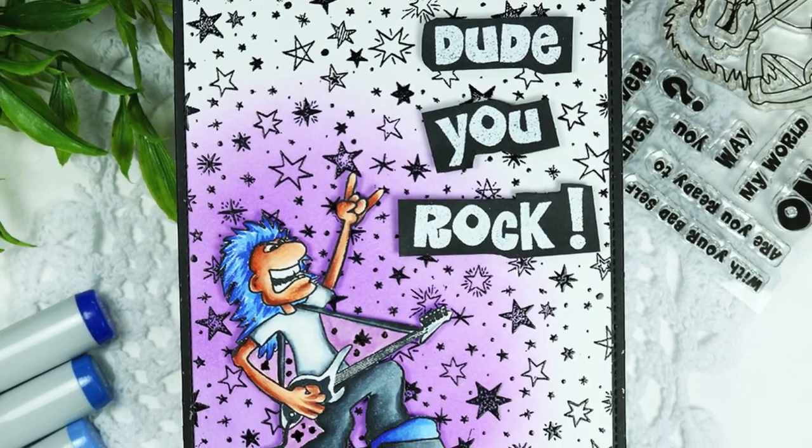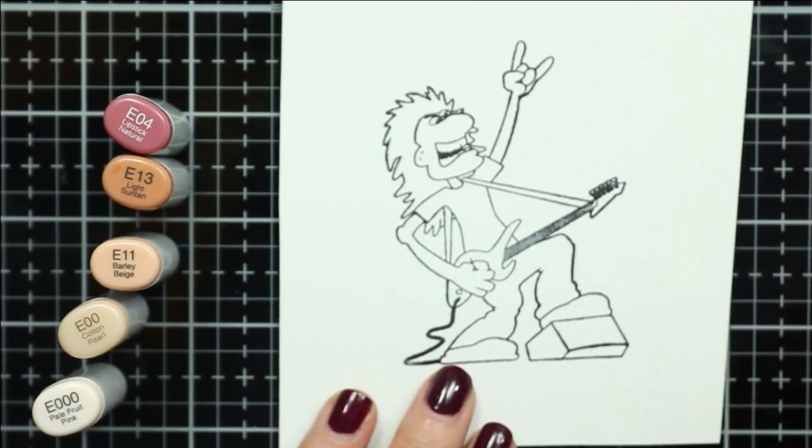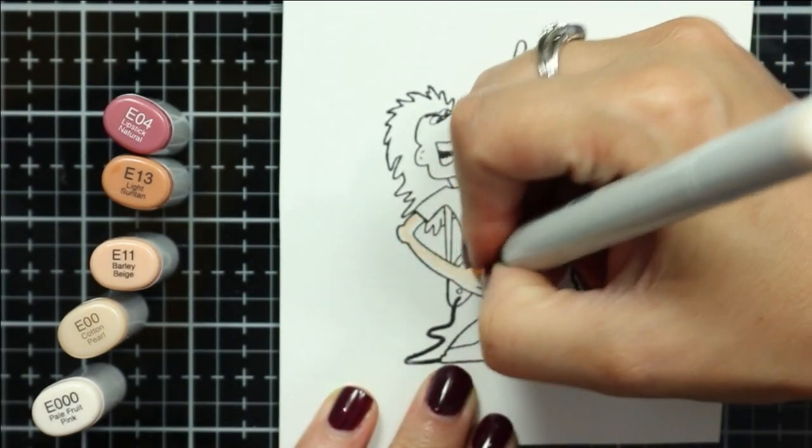Hi Crafty Friends! This is Donna and welcome to the Whimsy Stamp Channel. I'm so excited to be sharing my first project with you today and I'll be using the Goth Star Clear Stamp Set.